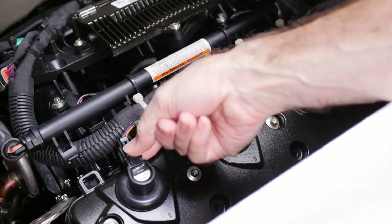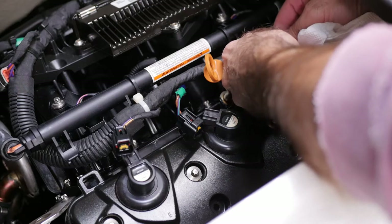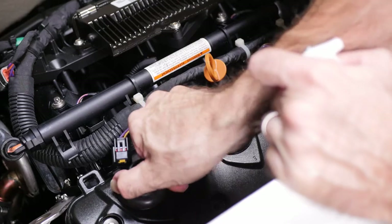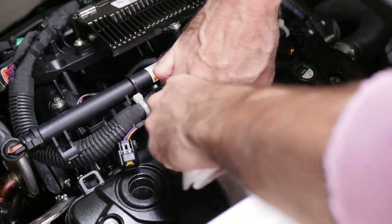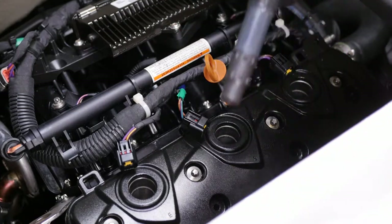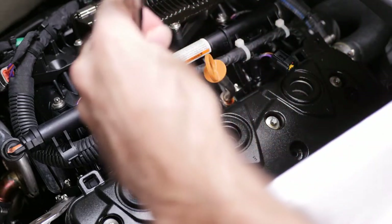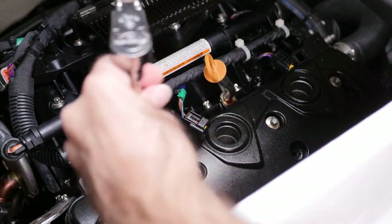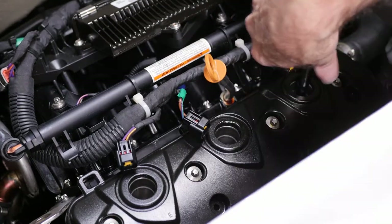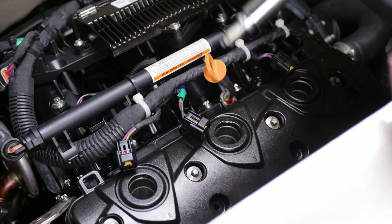Moving on to the spark plugs — remove the wires from the ignition coils. On this engine these are just a friction fit, so they pull out. I tend to keep these lined up so I put the same one back in the same hole. My jet ski doesn't get run super hard during the season and doesn't get a lot of hours, so I check the spark plugs but don't replace them every season. As long as they look good, I put them back in and use them.